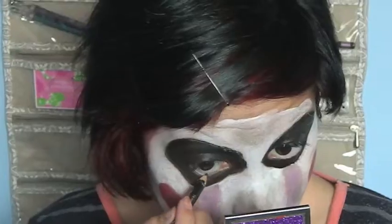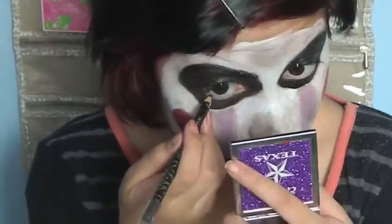Now using mascara to cover my eyelashes. Use black eyeliner on your waterline. Now I'm just touching up some of the places that are already smudging. And that's pretty much it! Now I'm fixing my hair, and this is the finishing results. I recommend better white paint though.